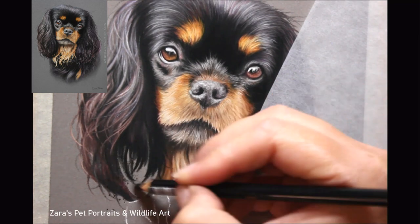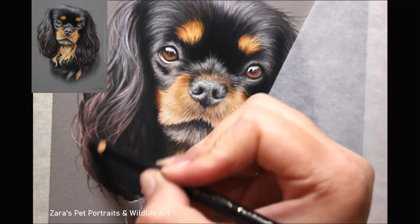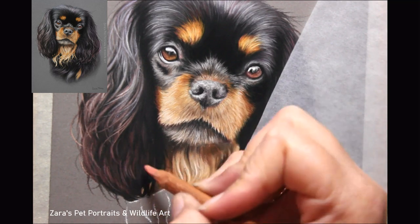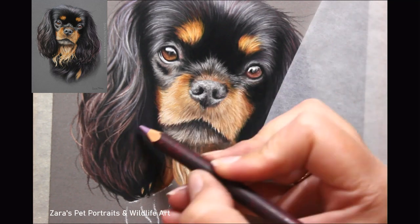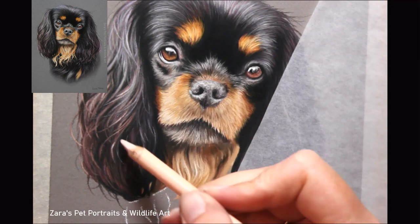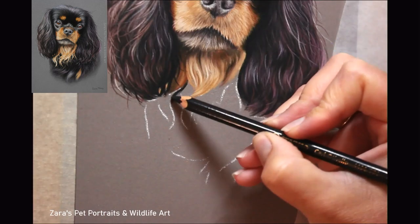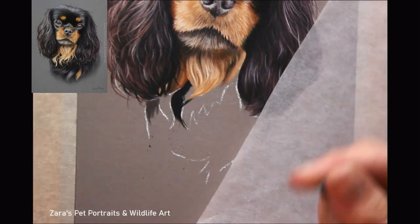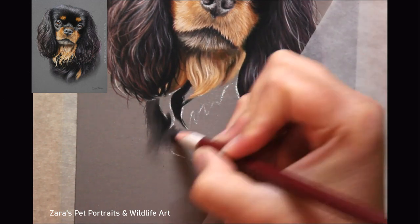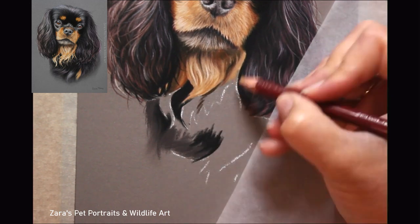I also really do focus on the lighting. You can see in the finished portrait that the main light source is coming from the left-hand side — the top of that left ear is considerably lighter than the right-hand side. That's what's going to make this appear that much more 3D rather than the colour. Even if you added a little more orange and red tones to the muzzle and eyebrows, it would still look like that dog — it would just look like the photo was taken at a slightly different time of day. As long as the lighting is there, that's what makes your pet portraits appear that much more realistic.